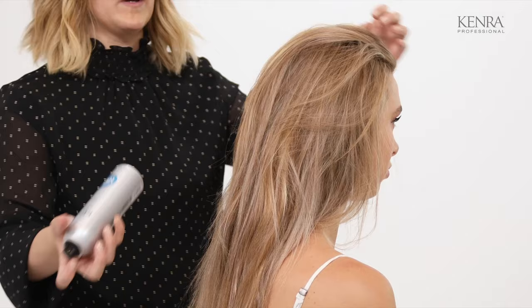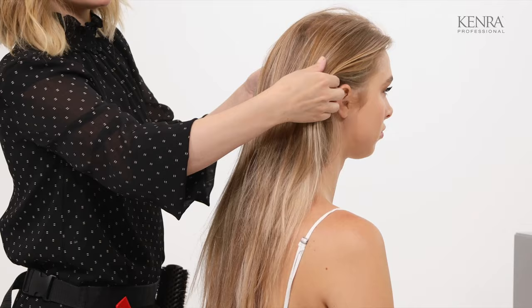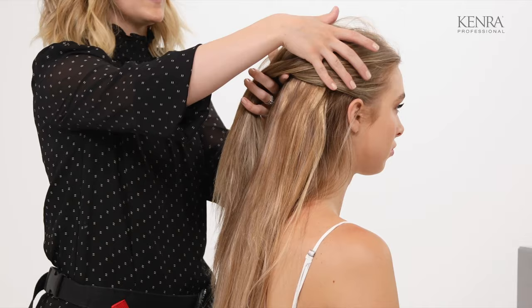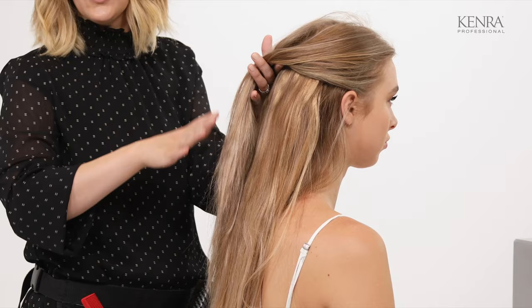One thing I like to do when I'm doing a bridal braid, in order to make each braid unique and different, I like to save the top for last. So essentially what I'm going to do is section out from the ears and up and leave that for later. I'll start with the bulk of my braid down here, and then I'm going to use all of this for my detailing and to make it unique and creative from there.